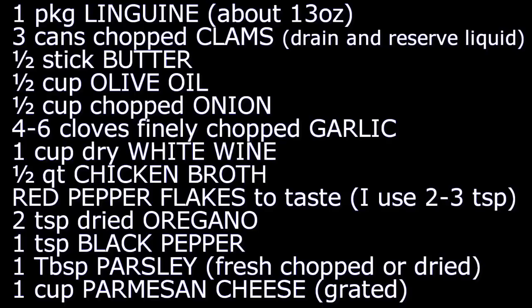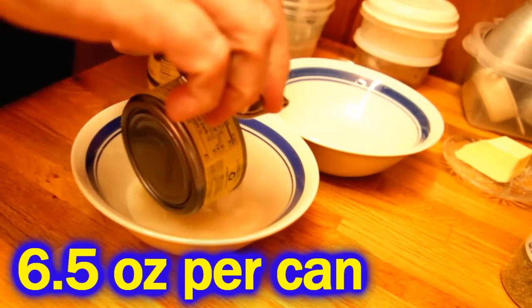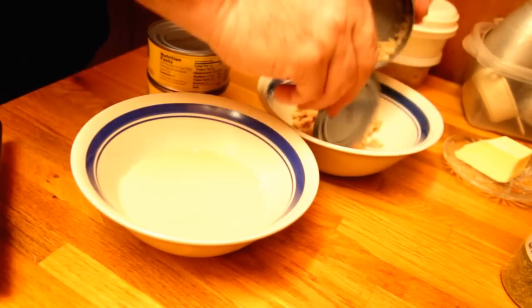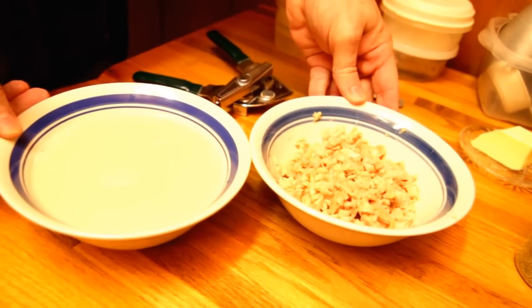Because I always got some onions and garlic and I usually keep some chopped clams. For this recipe I'm going to use three cans. The first thing you want to do is separate the liquid from the clams and put those in separate bowls.